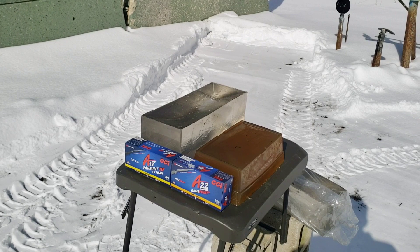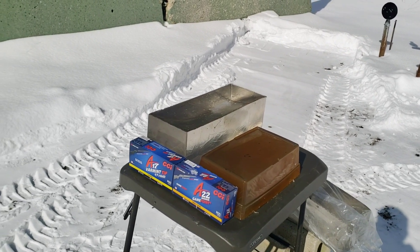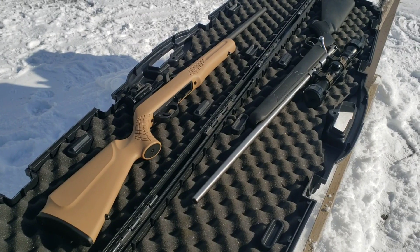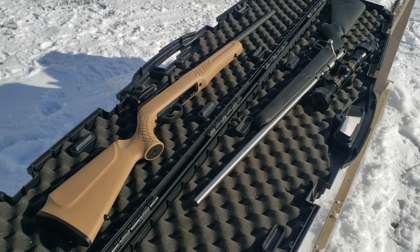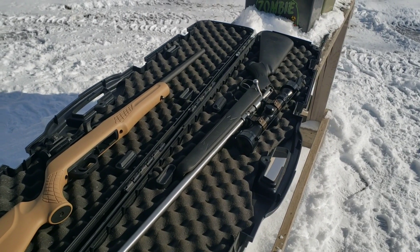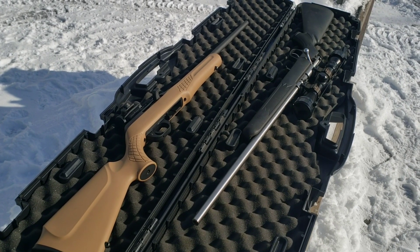I'm including both because some swear by one, some swear by the other, but I have made a video explaining the differences between these two blocks — I'll link that in the description. Rifles I'm using today for the .22 Magnum is the Rossi RS-22M, and then I got my Savage 93R17 for the 17 HMR. I'll put a link in the description if you want to see review videos on each of these rifles.